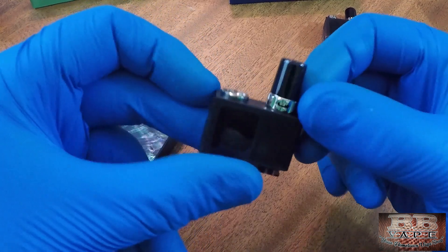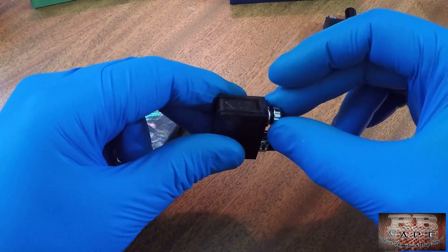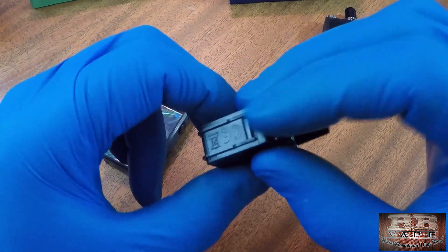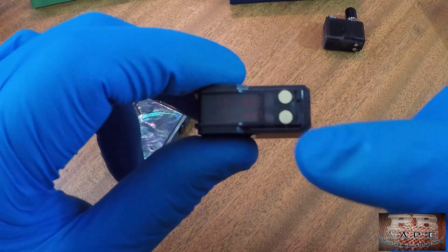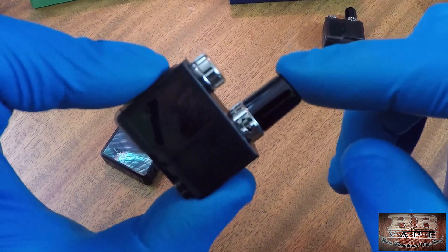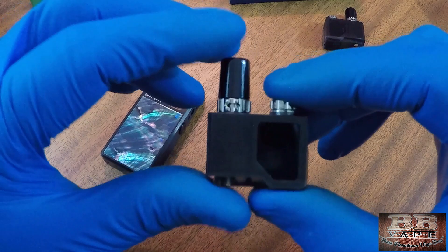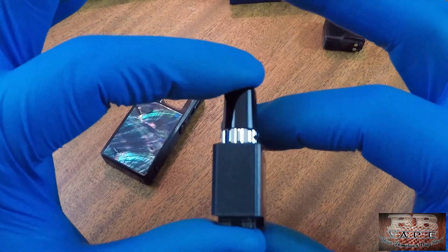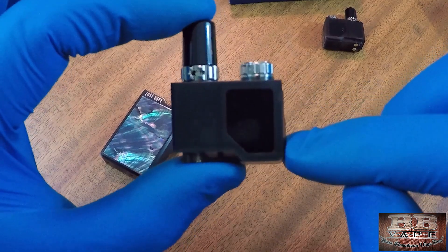Filling these is super simple — the top piece just screws off, you fill right inside, then screw it back on. What I love about this is most pod systems require you to pull the pod out and fill from underneath, which can leak. This design is completely enclosed on the bottom with only contact points. Both the Orion and Orion Q use two-milliliter pods, claiming 14 days per pod and 500 puffs per fill.